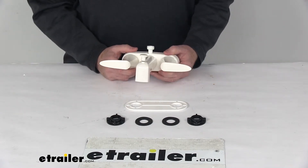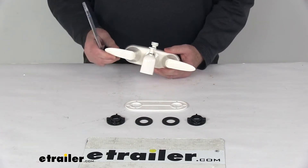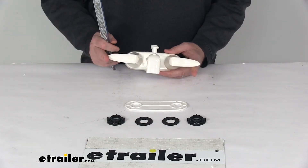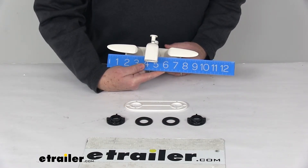The flow rate is 2.5 gallons per minute. We're going to measure with the handles in this position the overall width from this edge to this edge — that's going to be right at 9 and 1/2 inches wide.